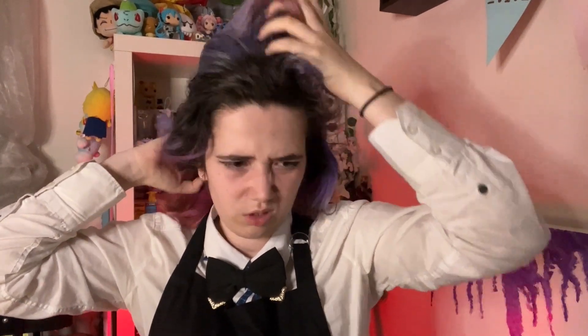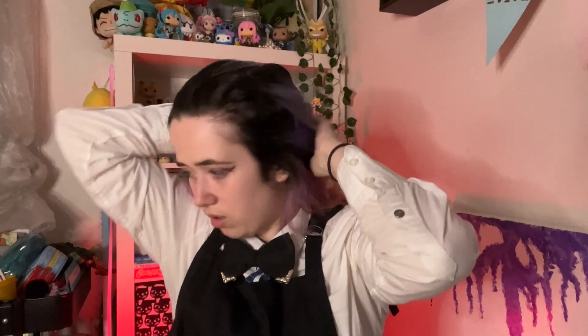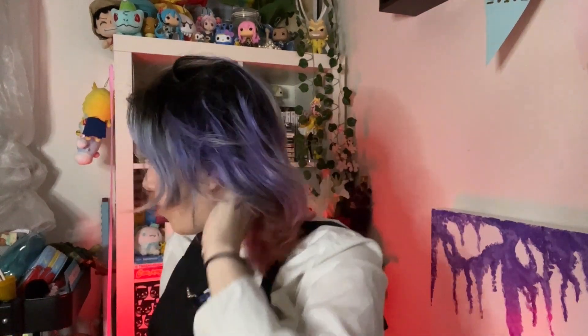I'd already messed up the bangs, I just needed to mess them up a little bit more. The hair feels crusty. I cut the bangs a little too short a couple months back for Yamaguchi as I was playing with wigs. Figured this would be my testing-hairstyles wig.